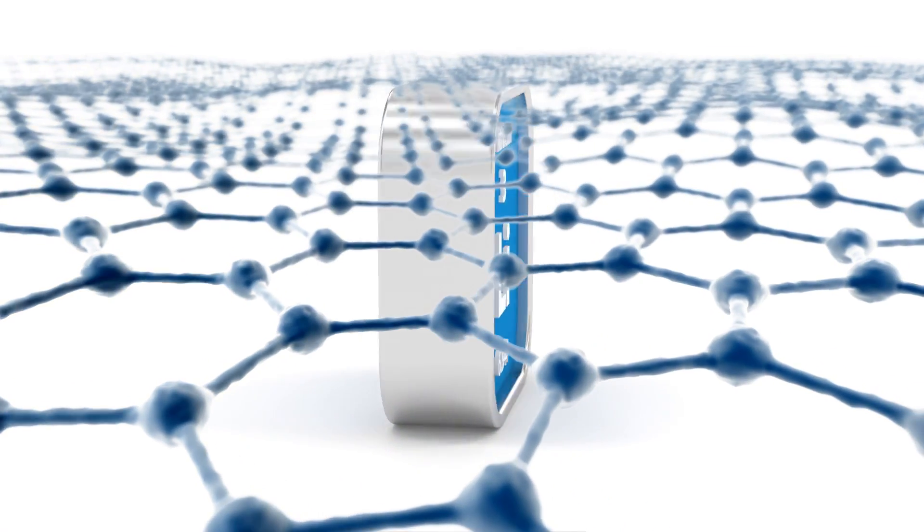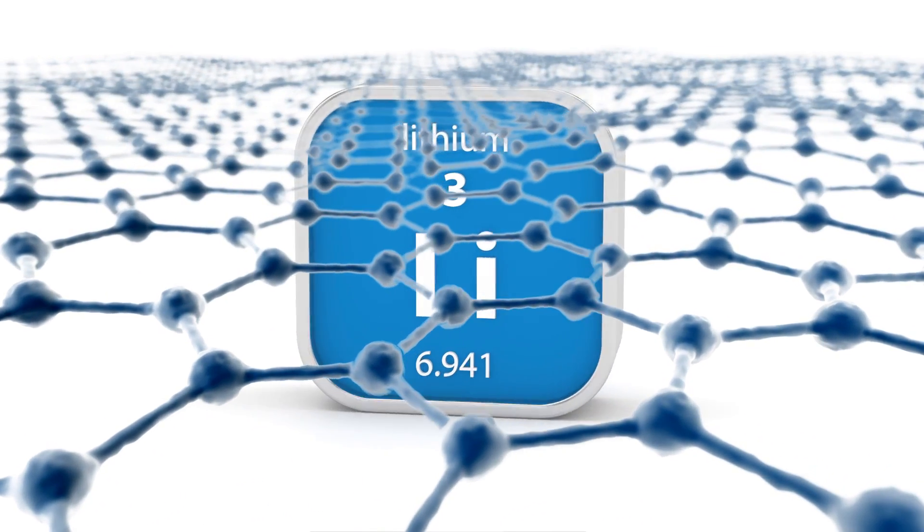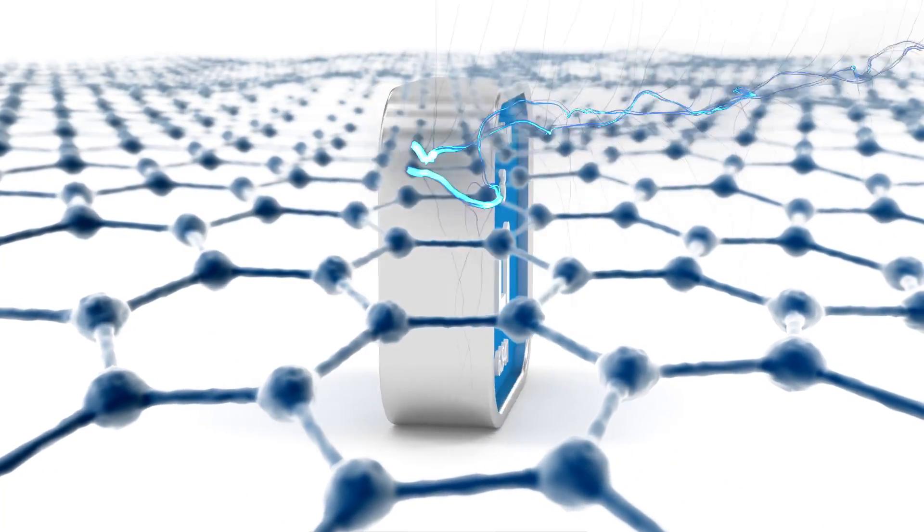Until recently, graphene was not one of these materials. But back in 2012, some scientists hypothesized that if you were to introduce lithium atoms at careful locations inside a sheet of graphene, you could turn it into a superconductor. And recently, scientists did just that — they were able to make a superconductive sheet of graphene.